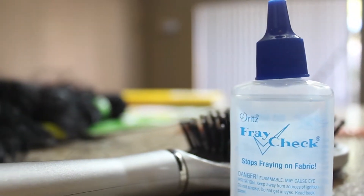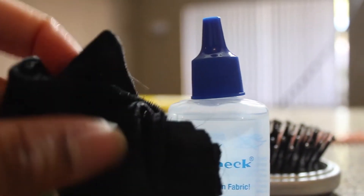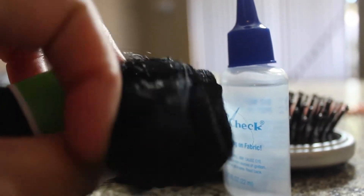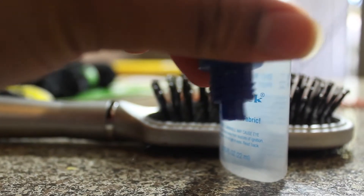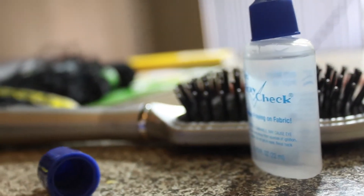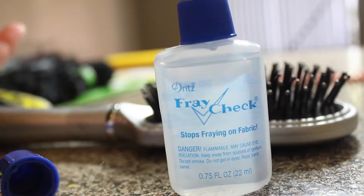With this fray check, it came with a regular nozzle where I'd have to go line by line on one side, flip the weave over, let it dry, and do another line on the other side. But it also came with this cute little nozzle where I can stick the track in between and squeeze the glue out, doing both sides at the same time. Shout out to Walmart — the fray check was only like a dollar and some change, two dollars tops.